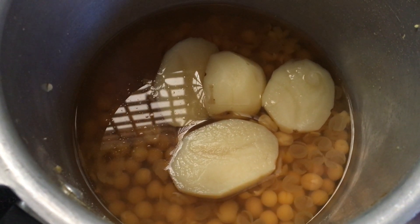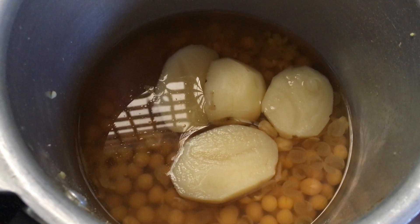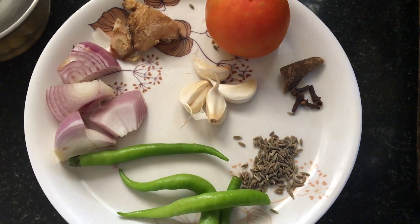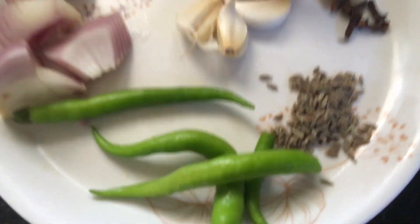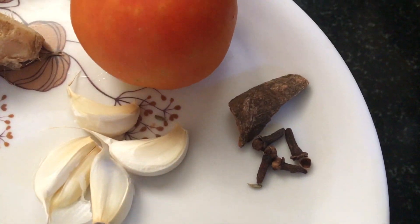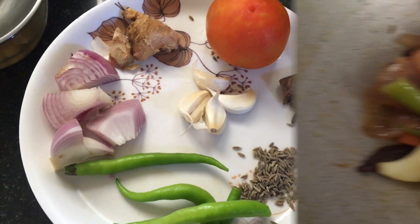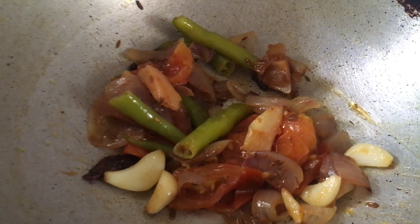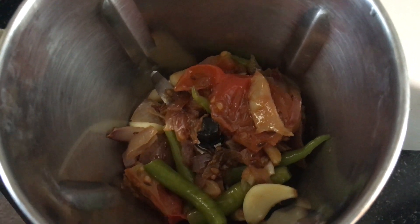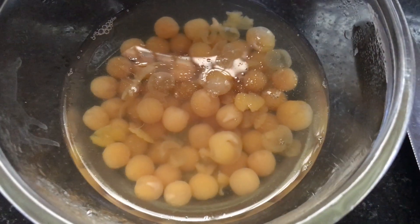We are going to do it 3-4 times. First, we have to take aloo. We have 3-4 pieces. Then we add green chili, tomatoes, ginger, onion. Then we add a little oil in the bowl and mix it.